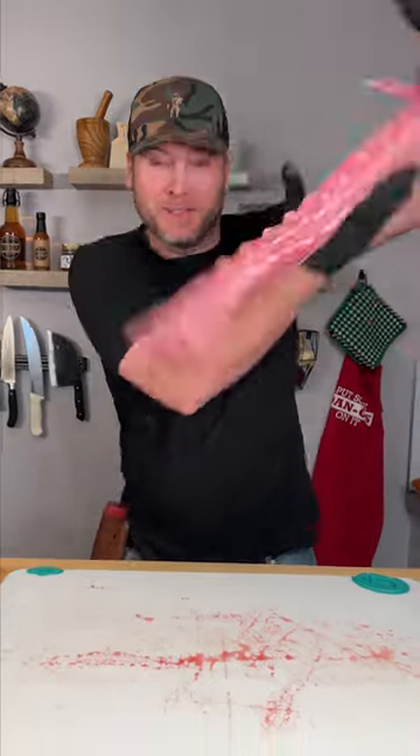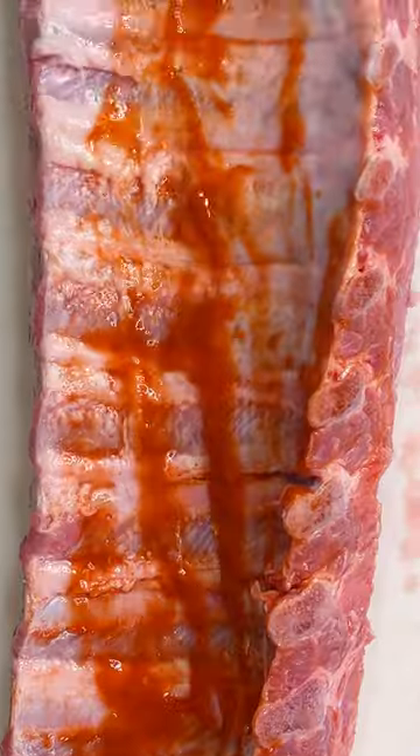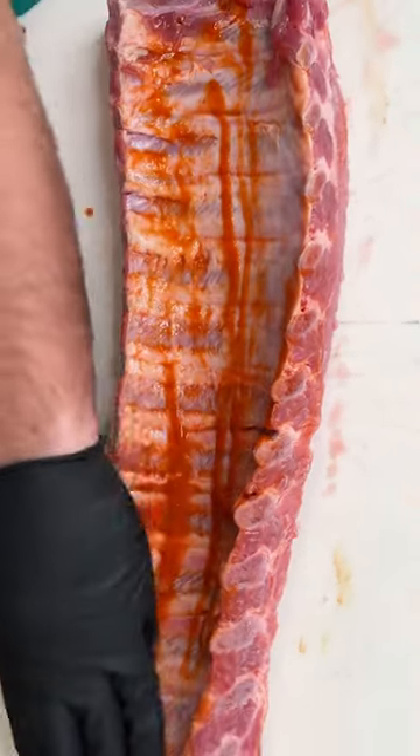Today we're going to make us a rack of ribs. Let me wash that off. Now, I hear a lot of people saying that a binder, you really can't taste it. It's just to get the seasoning to stick.